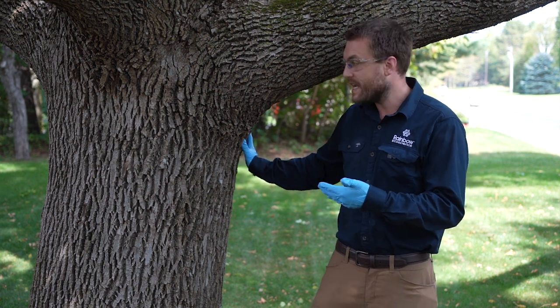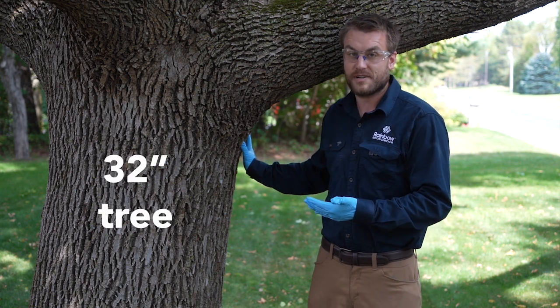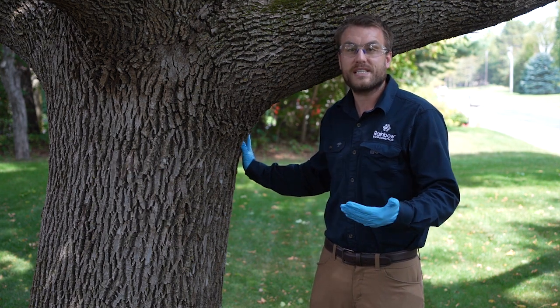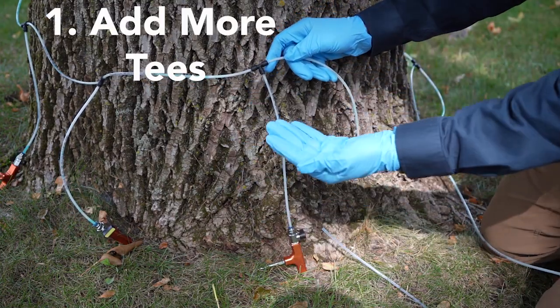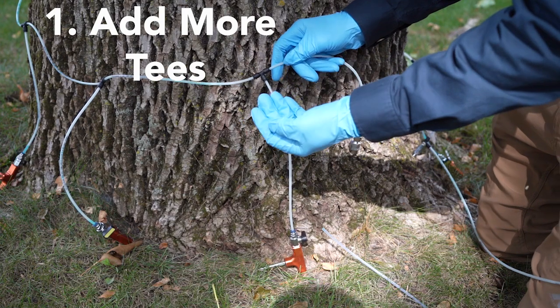Now in this particular case, today we have a 32-inch ash tree, so I'm going to show you a couple different ways on how you can tackle this.